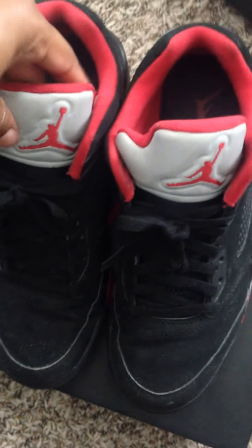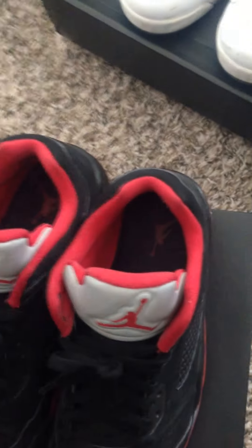Next up we got the red and black low-top Fives with the silver tongue — kind of glowed in the dark. And then we got the metallic all-white Fives.